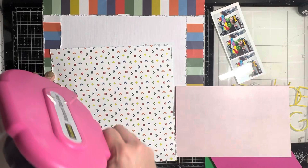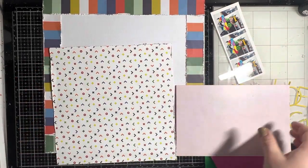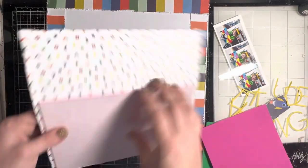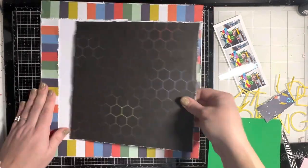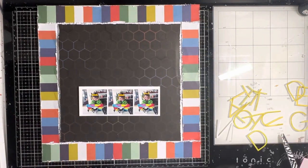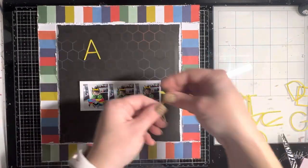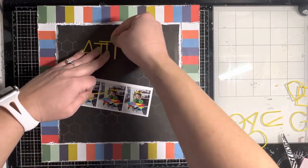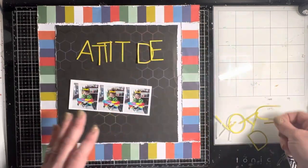I decided to pop up that middle black piece because I love it so much and want it in the foreground. Since it was such a large piece, I used big foam pieces adhered to the back of the black paper. I love the way it fits so nicely between those stripes. I roughed up the edges really good — as though you were mad at the paper — and I love the way that looks. I put everything back on before adhering to ensure it's where I want it.